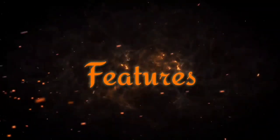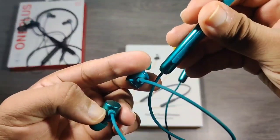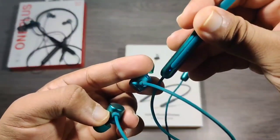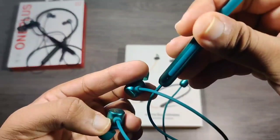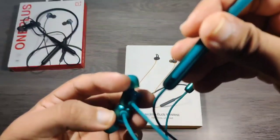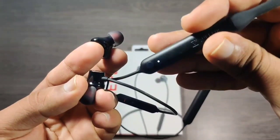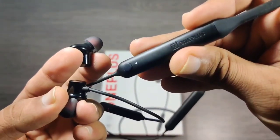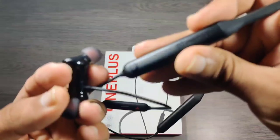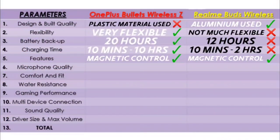In OnePlus the speed of powering on and off is a bit faster compared to Realme. But this doesn't make much difference — both of them connect instantly to my phone. So in this segment I will give equal points to both companies.